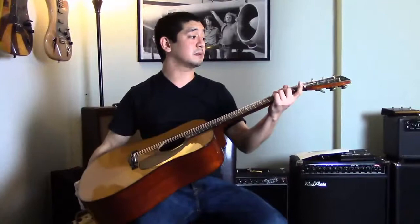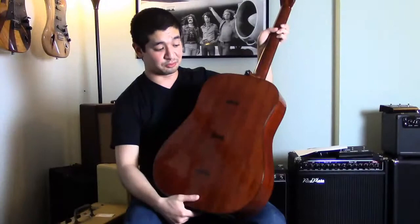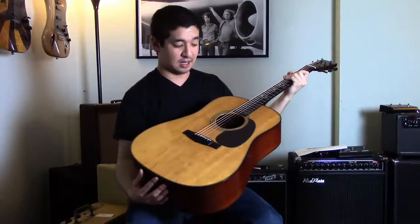This is Jonah with Westwood Music. I'm about to play a Martin Arts and Crafts Limited Edition Dreadnought. This one has a beautiful flame mahogany back with these cool bow ties set in the back, and a bear claw top with a leather pickguard.